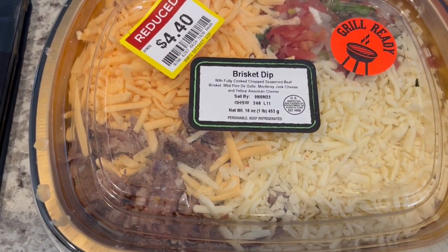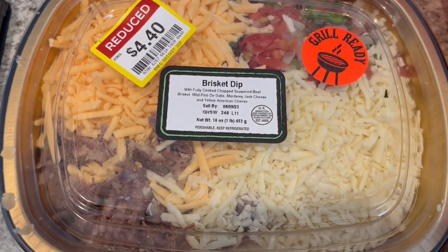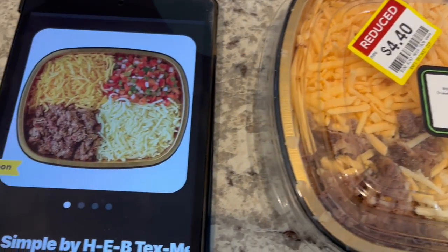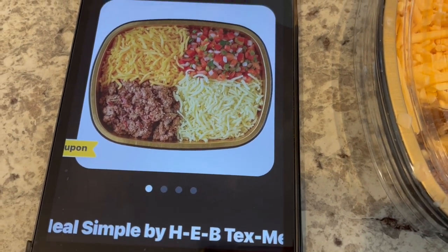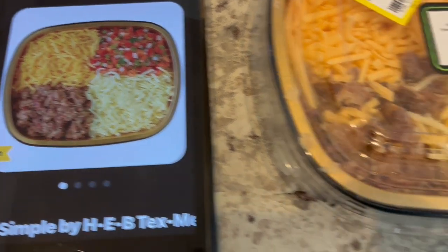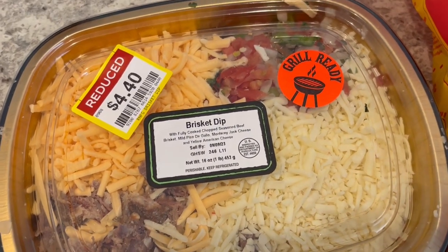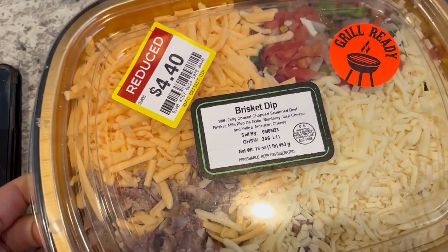So yesterday I went to Kroger just to grab a couple of things like milk and a few other things, and I saw that they have brisket dip. If you have been with our channel for a while, you know how much I love brisket queso from HEB. I normally get it from there all the time — it's like $13 for this exact same size container. And I guess Kroger is trying to compete with HEB in our area, so I found this on clearance for $4.40.